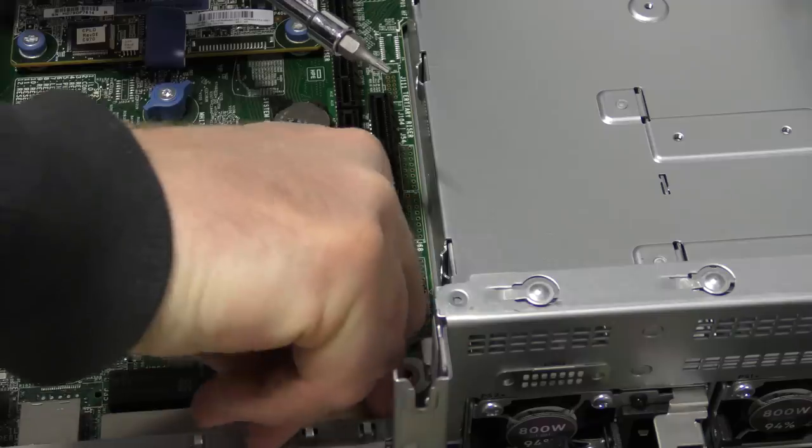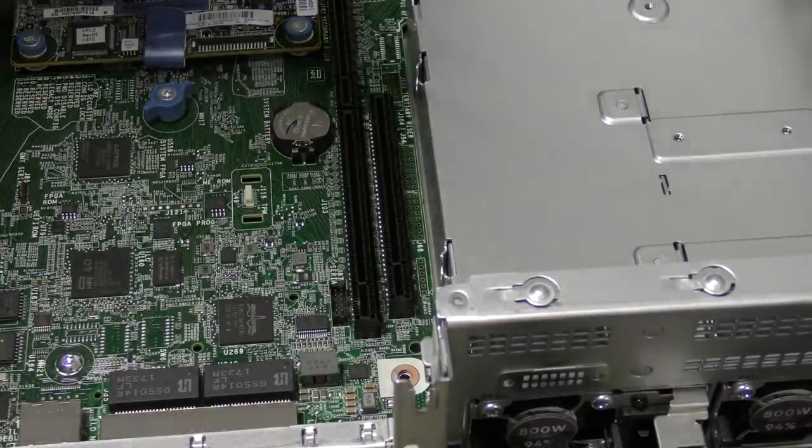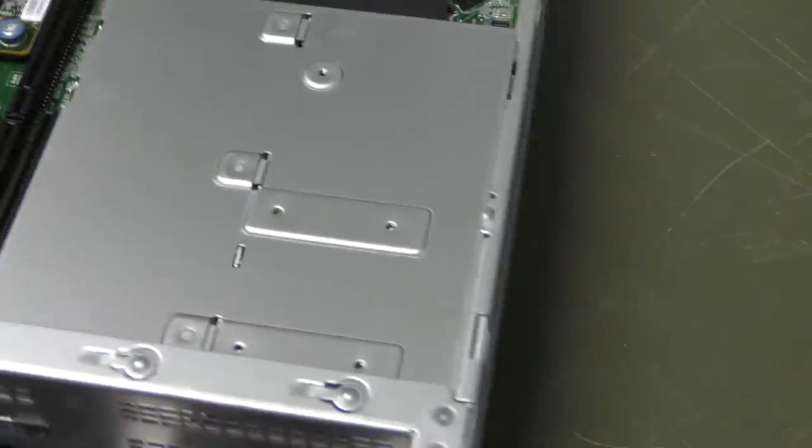Down on the circuit board — not that great — there's one on the side out here as well.